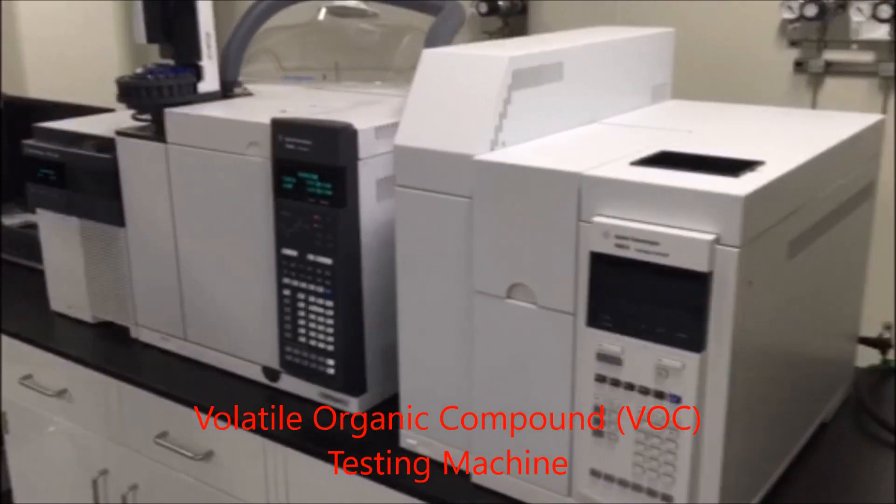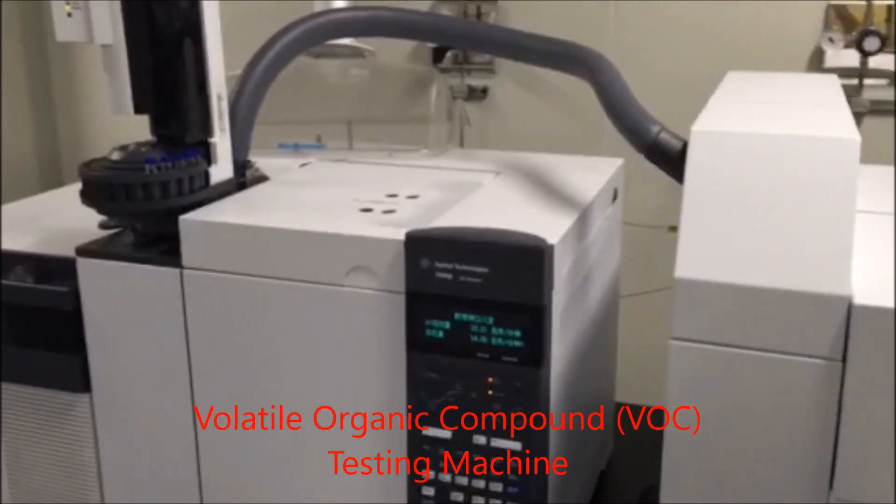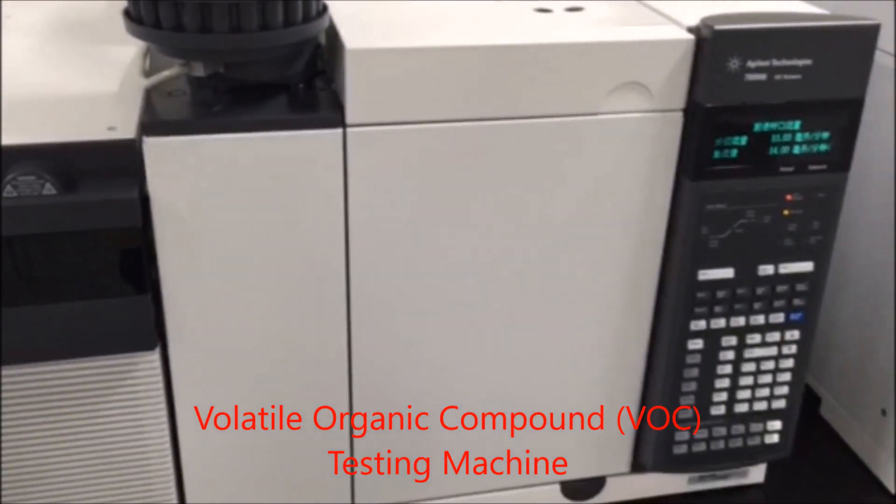This is a VOC testing machine. This will actually test the off-gassing and the chemicals that are in any product.